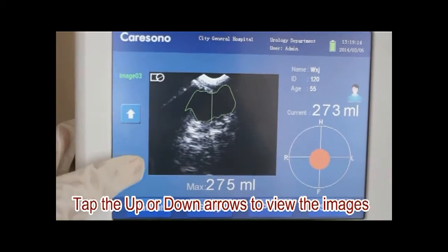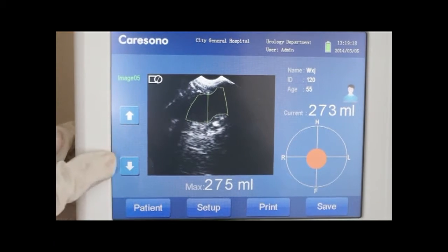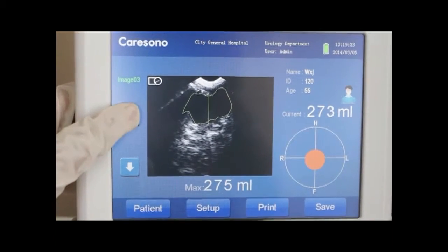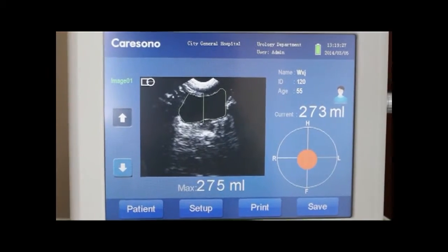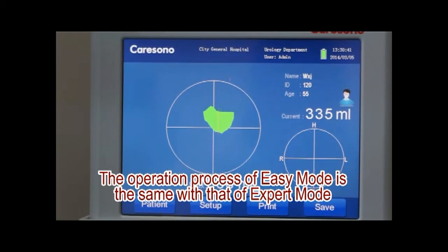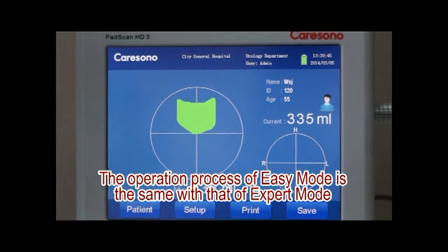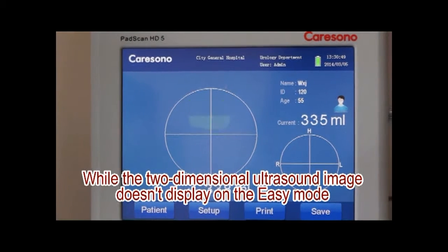Tap the upward-down arrows to view the images. The operation process of the easy mode is the same as that of the expert mode, but the two-dimensional ultrasound image doesn't display on the easy mode.